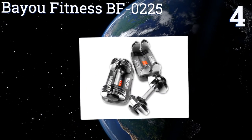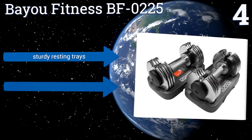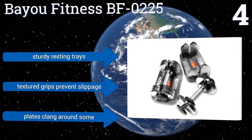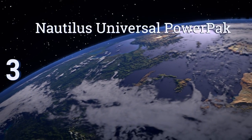Halfway up our list at number four, the Bio Fitness BFO 225 has a more budget-friendly price than most of their competition. Their durable steel bodies are chrome plated to resist corrosion and they adjust in nuanced two and a half pound increments for each hand. They come with sturdy resting trays and textured grips that prevent slippage, however the plates clang around some.